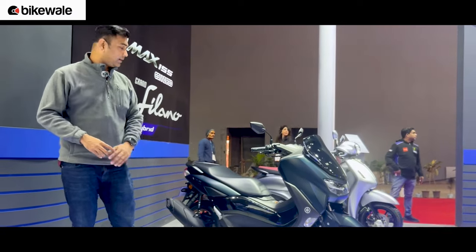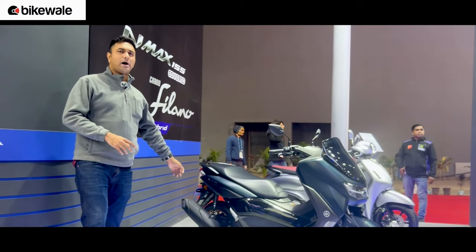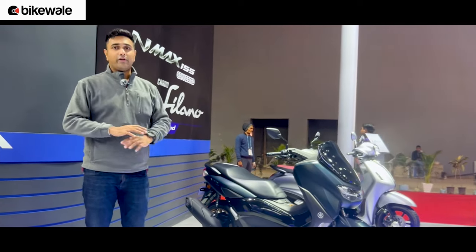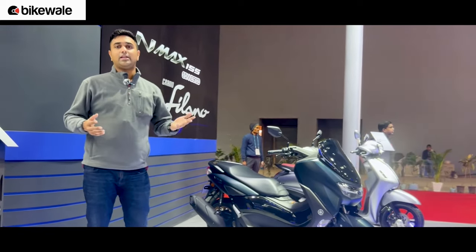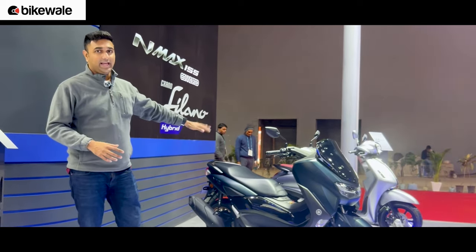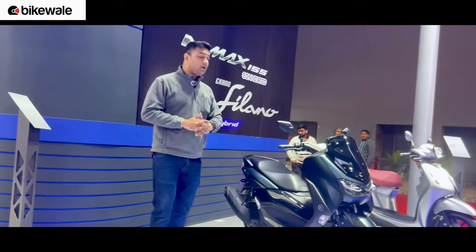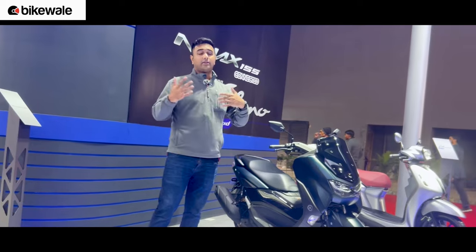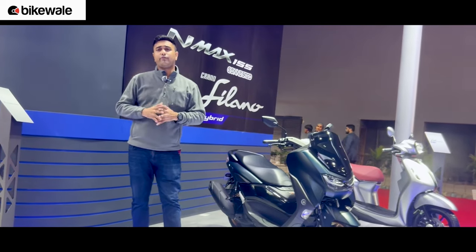The engine is a very familiar one — we love it a lot. It makes just over 15 horsepower and just under 14 Nm of torque. It's one of our favorite engines — we love it in the MT-15 and the Aerox, and it should be an excellent performer in this scooter as well. Fuel efficiency will be good too, as it has a stop-cut system and should return pretty good fuel economy for an automatic scooter.